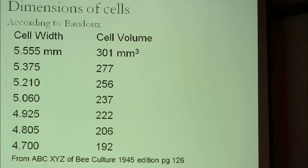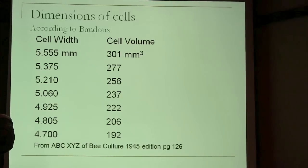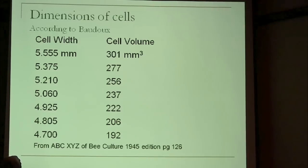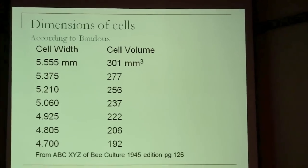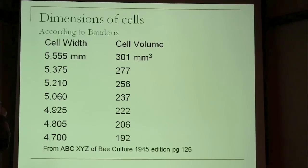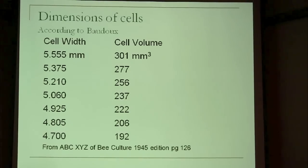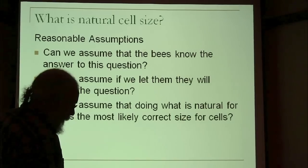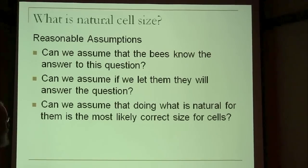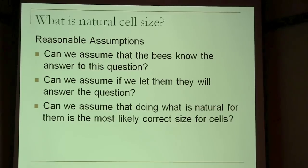This chart is showing the volume at 5.555 millimeters — this is Baudoux's work, and you can find it in older bee cultures. This one happens to be from the 1945 edition. There's the volume of the cell compared to the diameter of the cell. You'll notice he's got 4.7 down there as 192. So the question is, can we assume there is an appropriate size for them to build, and the bees know what that is? My theory is they do know what that is.